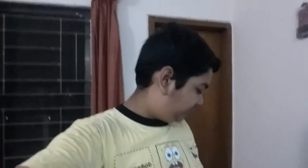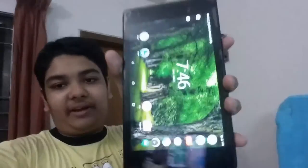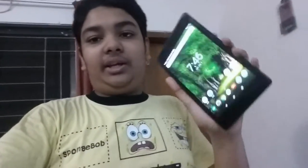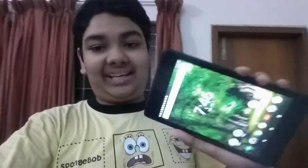Hey, what's up guys, Pytek back with another video. Today I'm gonna be doing the review of the Nexus 7 — the long-awaited review. I actually wanted to do an 'is it still worth it' video, but I guess the review will do the job, so let's get started.